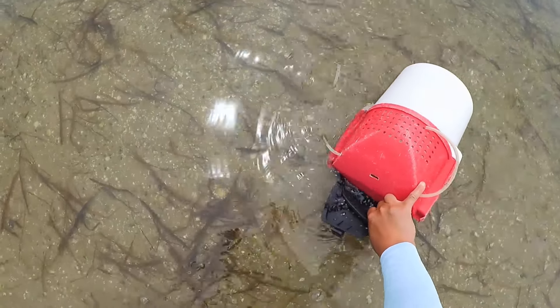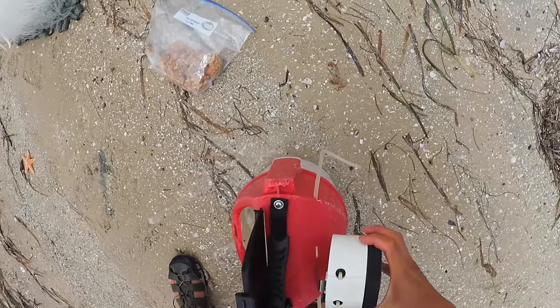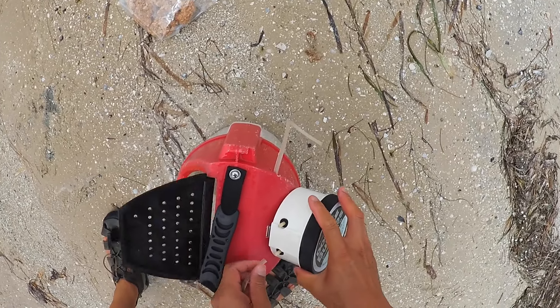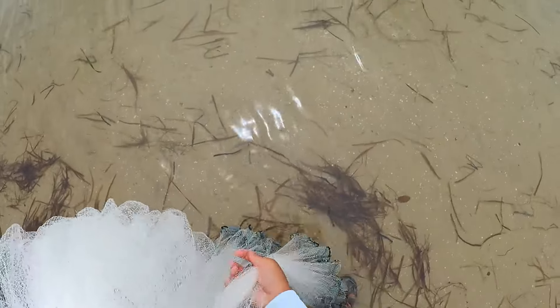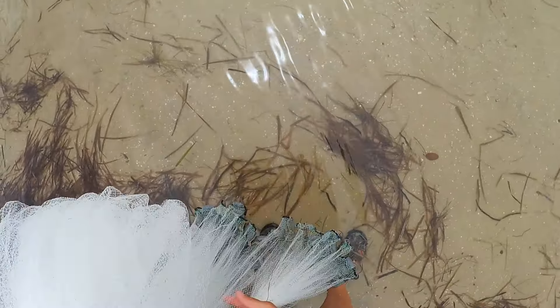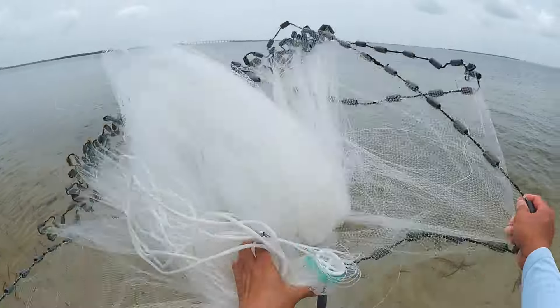After you've tossed a couple of them in there, let them work. Get your water, get your aerator, get your bait bucket ready. Wait a minute or two, let the chum work, then cast.